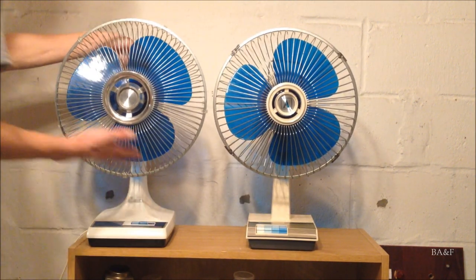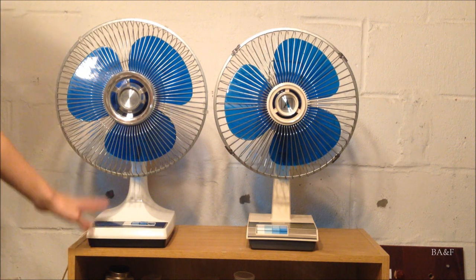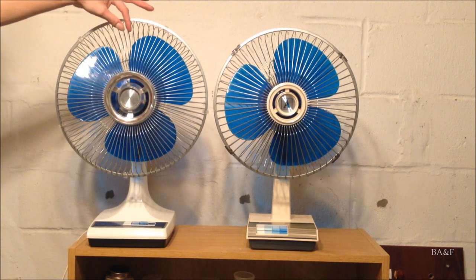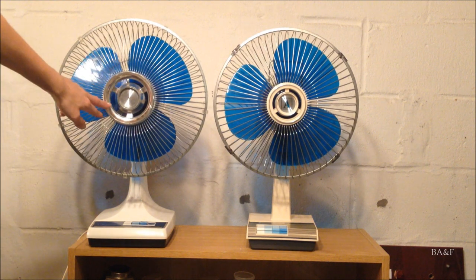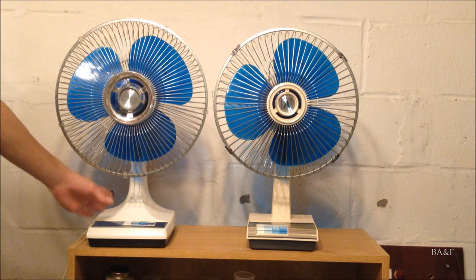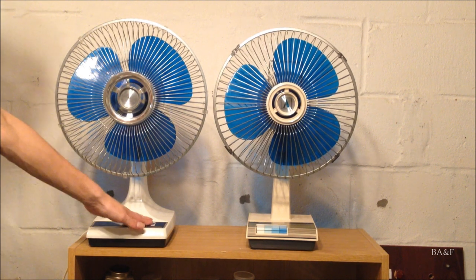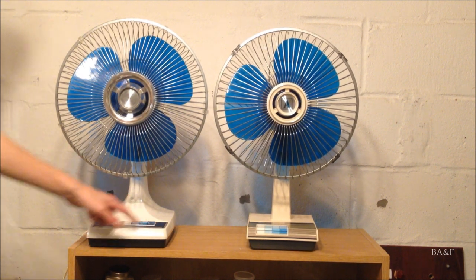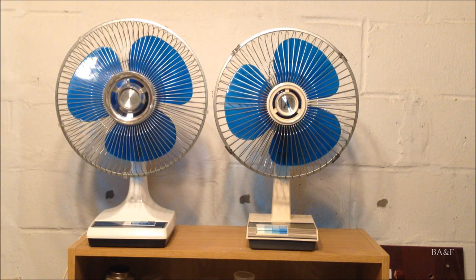Here's the second generation model alongside the first generation model. Notice the second generation model's grilles are spaced more close together. It's got the chrome center badge piece and the base is more sleek and more tapered — a more modern styling. This one's got regular push buttons and this one's got piano key buttons.